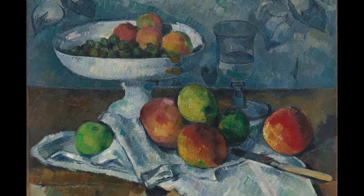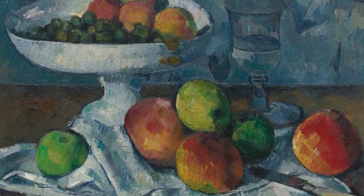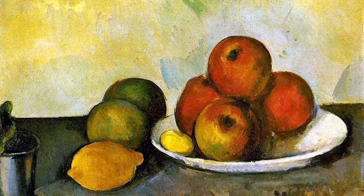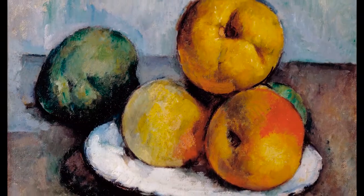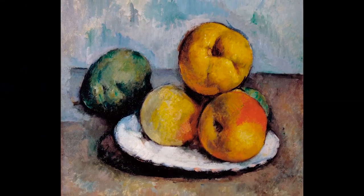Hello artists! The post-impressionist painter Paul Cezanne was famous for his still life paintings. A still life drawing or painting has as its subject items that do not move and remain still, such as fruit, flowers, and household objects. Today we will be creating a still life drawing in the style of Paul Cezanne.